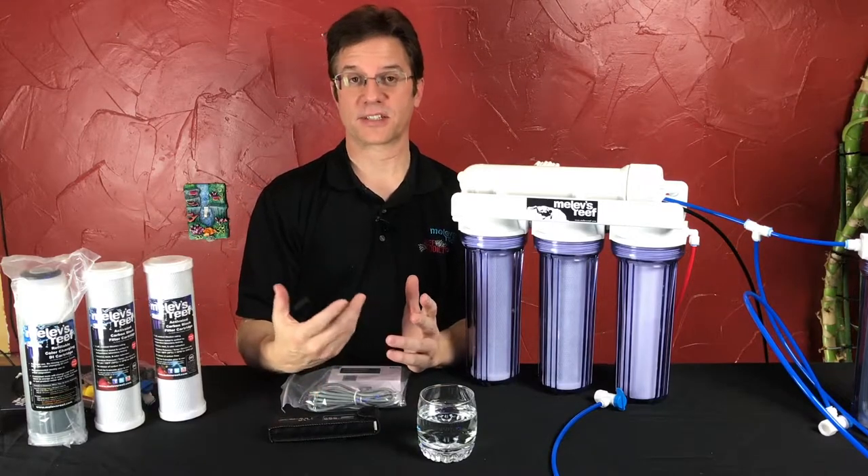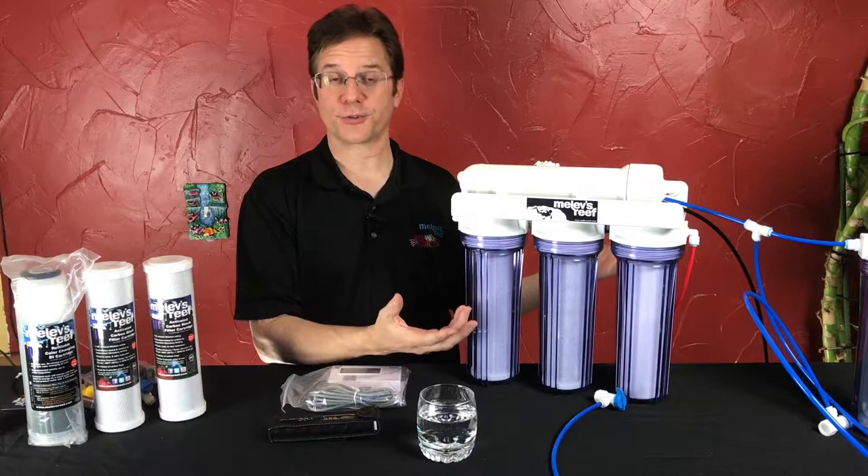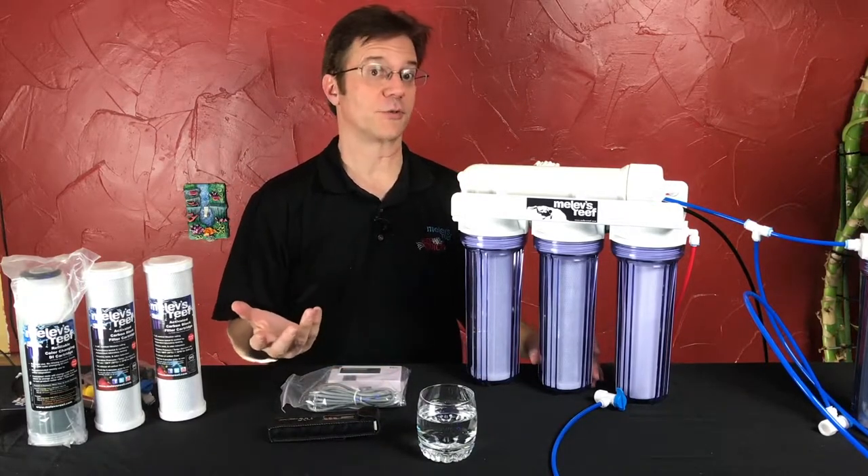Let's talk about TDS because that's a very important part of owning a system. If you just hook this up and assume your water is great but don't have a TDS meter, you're kind of selling yourself short.